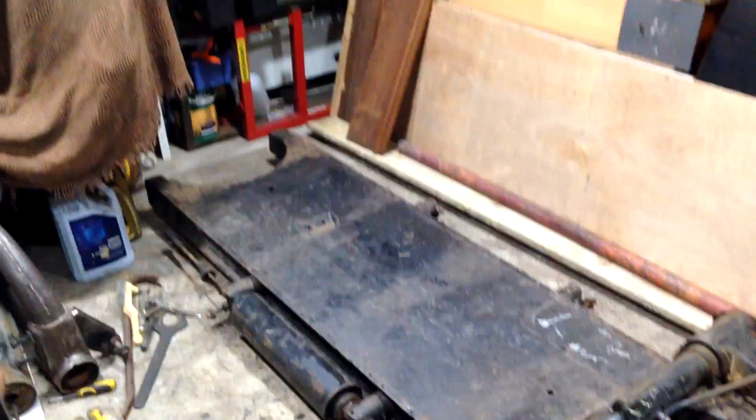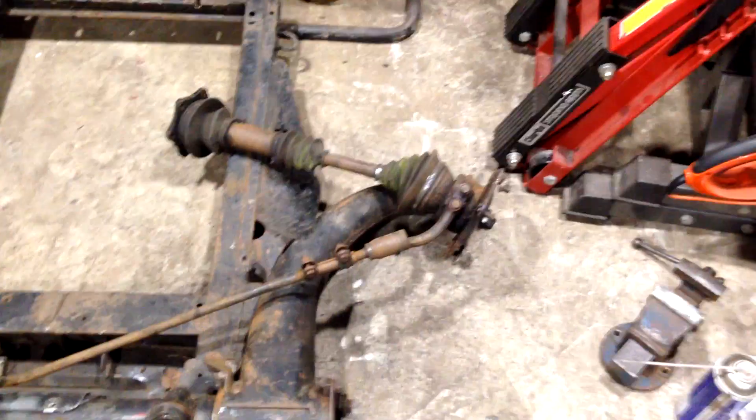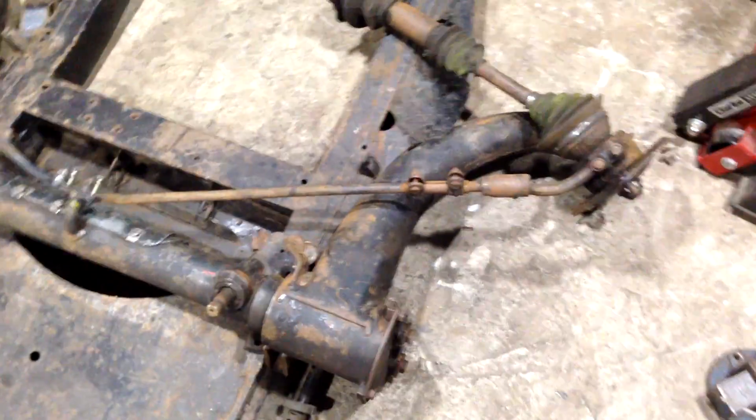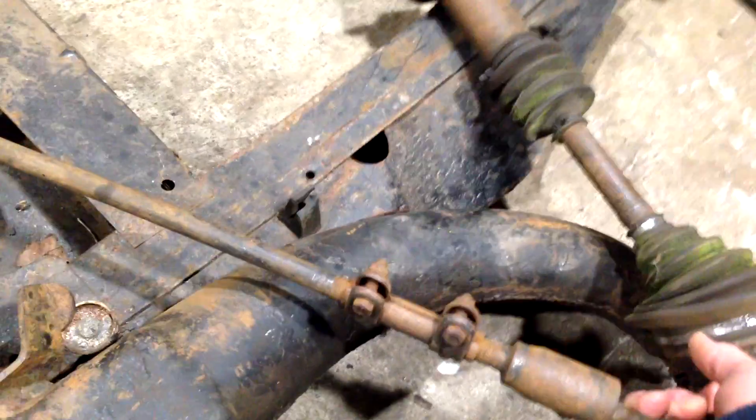We've got the chassis here — it's a basic ladder-type chassis. The rear legs have been chopped off because you don't need them, which I'm sure will be an interesting challenge when I come to it. You've got the axle in the middle with two swinging arms. This is obviously the front — that would be the engine bay — and you can see the driveshaft which I haven't yet removed. These swinging arms move up and down as they go over bumps.